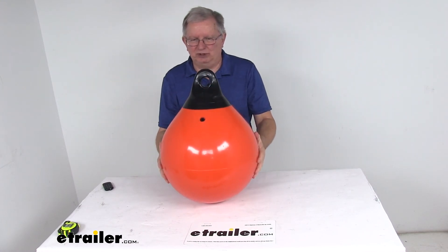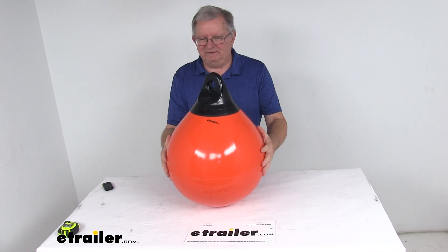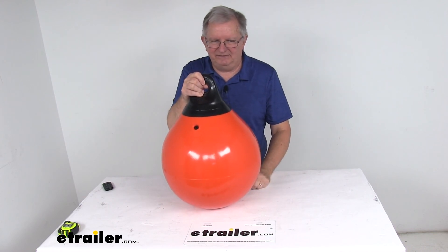It is a nice bright orange color and it is made in the USA. The diameter on this is 15 inches, overall circumference is 47 inches, and the buoyancy on this is 65 pounds.